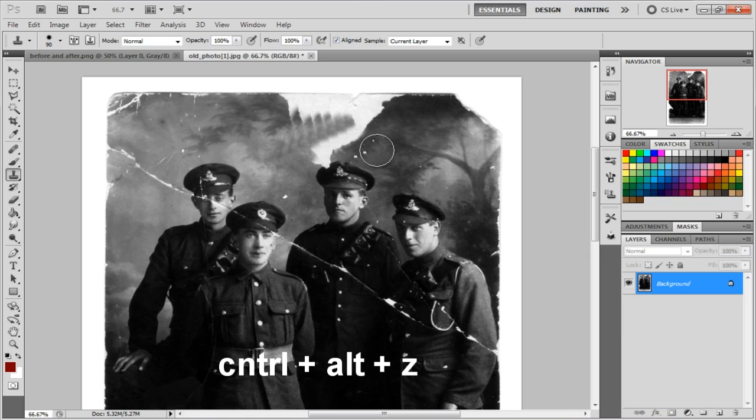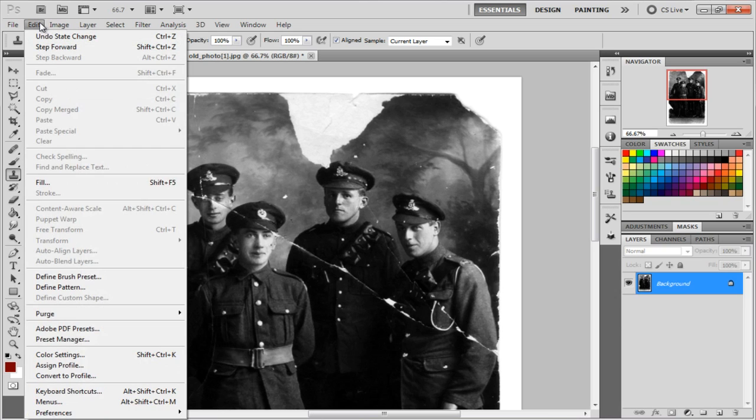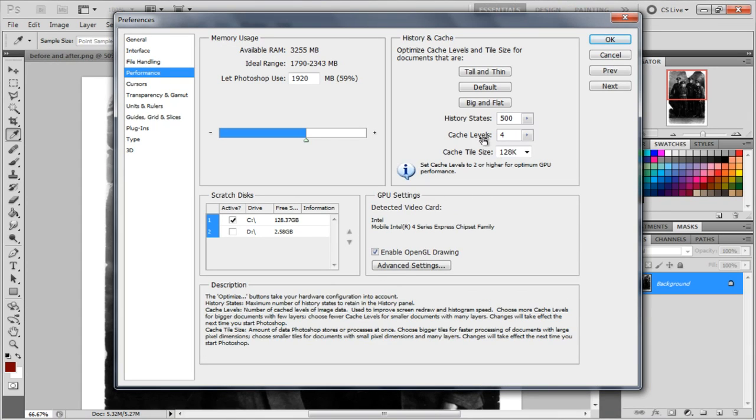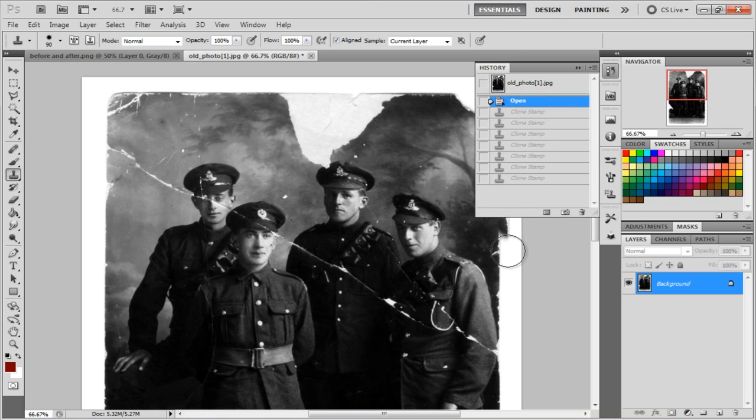If you end up with a mistake, hit Ctrl+Alt+Z to undo. Also, up here there's a history panel that shows everything you've done, so you can click back to any point. By default Photoshop sets history to 20 states — I set mine to 500. To change it, go to Edit > Preferences > Performance, change the history states to whatever you need, and hit OK.